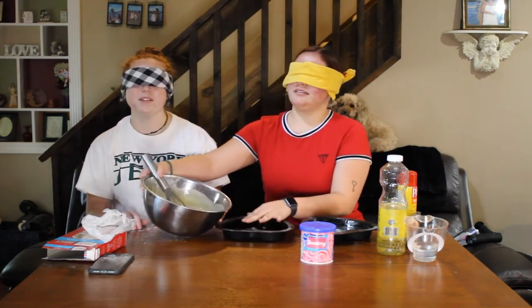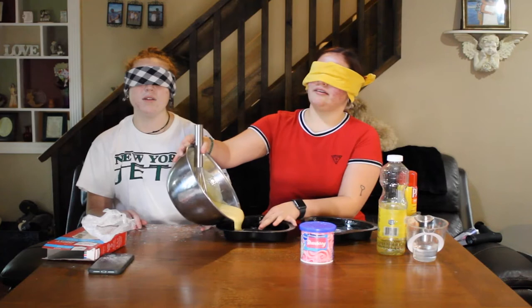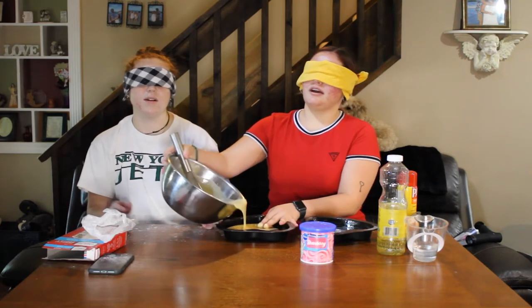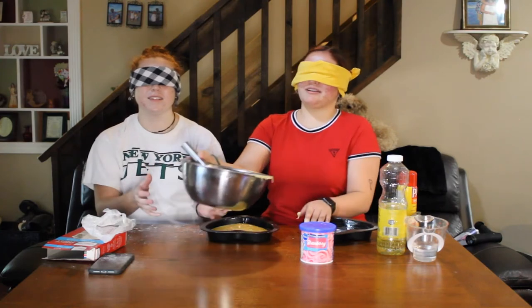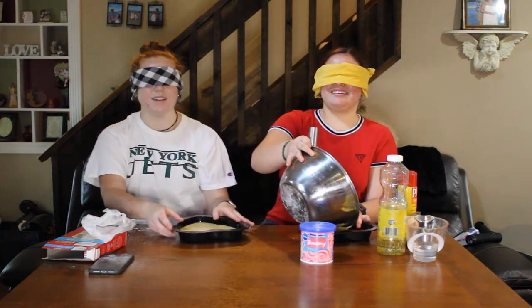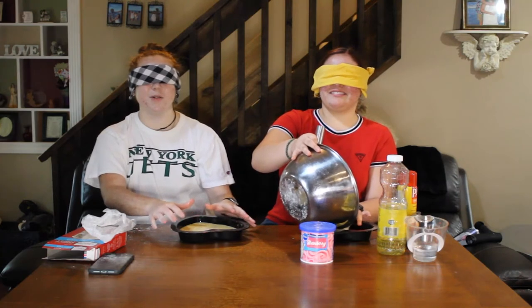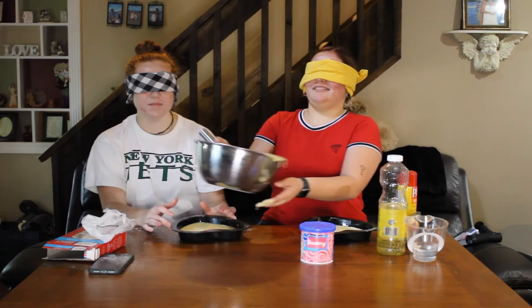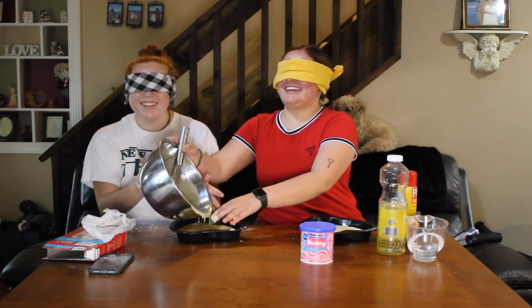Quit mixing. Are you ready? Are you pouring? Yeah. Oh no — we've got to pour too. Oh, it's in there. I think that's good. I've had my hand in there and I'm pretty sure it might have overflowed a little bit. This is going to be the grossest cake. It's covered in cake powder.